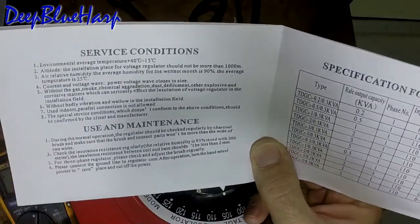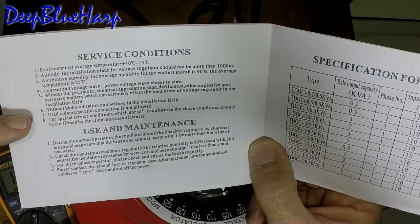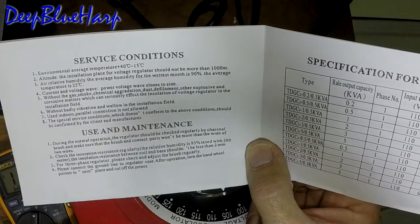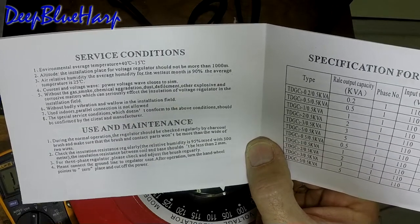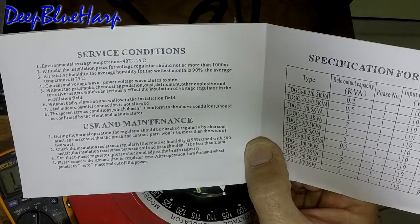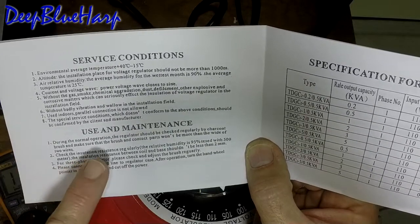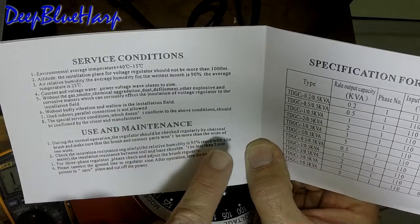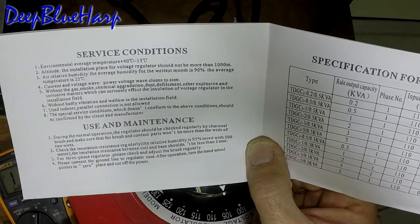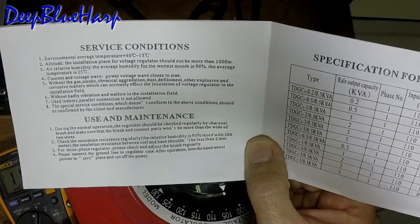The manual has use and maintenance sections. One instruction reads: 'Without badly vibration and wallow in the installation field' — I have no idea what that means. Another says: 'It used indoor parallel connection is not allowed' — that's really ambiguous and vague. Under maintenance: 'The regulator should be checked regularly by charcoal brush and make sure that the brush and contact parts won't be more than the wide of two wires.' Are we talking double-ought wires or 30 gauge wire? I have no idea.